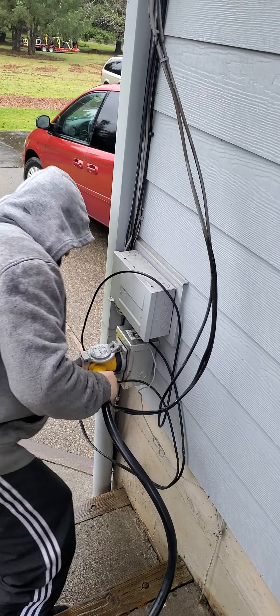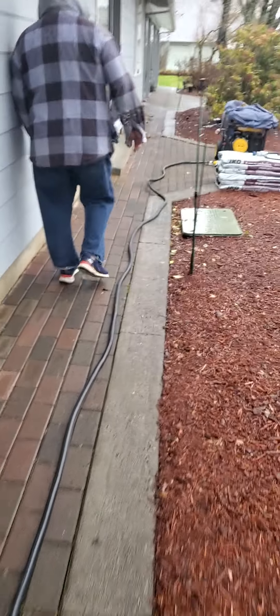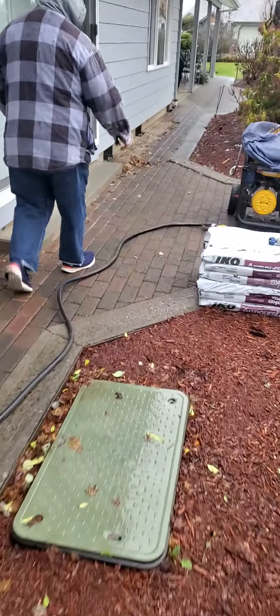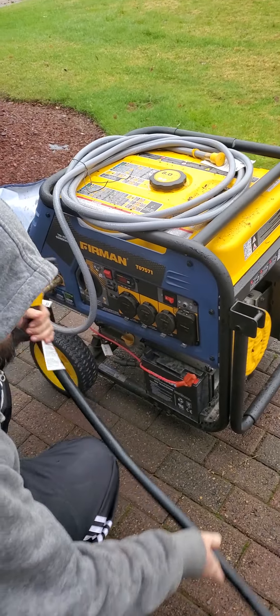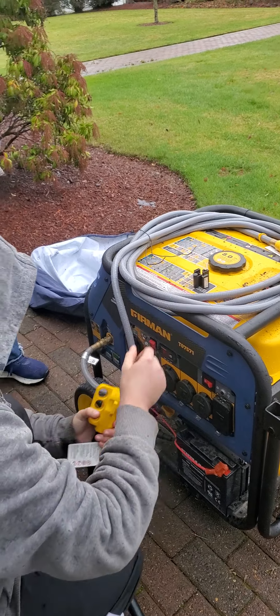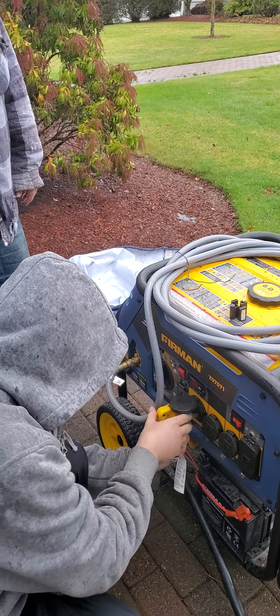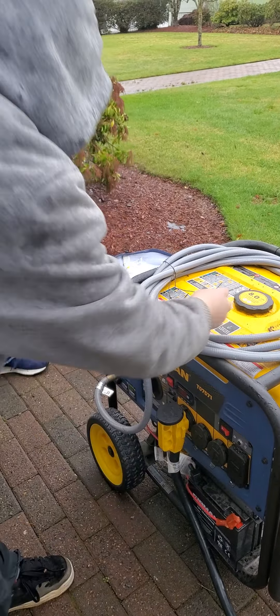There you go. Now push it down. That's it. Take the plastic cover off. We put it on the biggest one here. Then this hose here — it's already on, so we just have to undo this wire and plug it in over there. That's the gas.